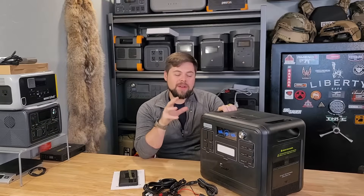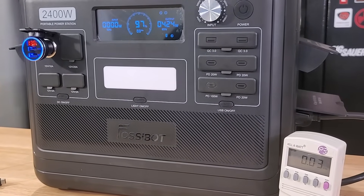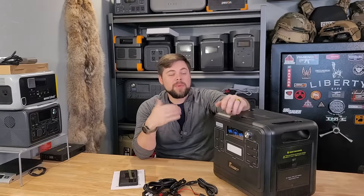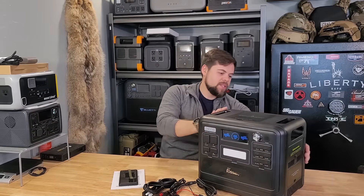The biggest issue I've had with the F2400 was the inverter efficiency test. I put a load on this and only got 76% efficiency, which is considered low — we definitely want to be closer to 85% because that is a better standard. It's very rare that systems get above 90%. There's also no battery expandability for this unit.